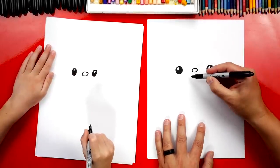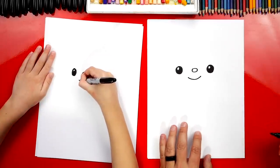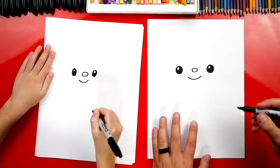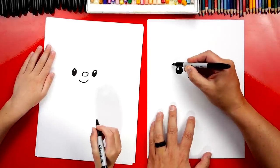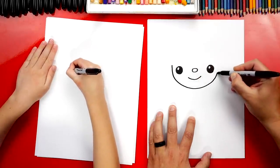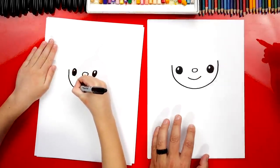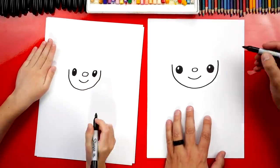Next, let's draw a smile underneath the nose. Now let's draw our firefighter's face. We're going to start over here on the left and draw a U shape — it goes underneath the smile and back up on the other side.